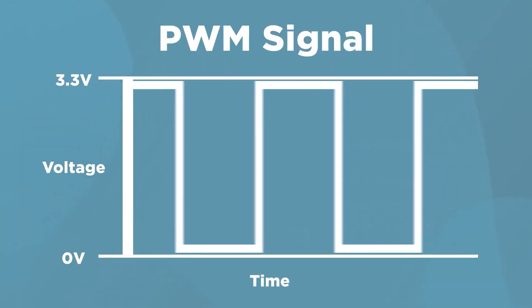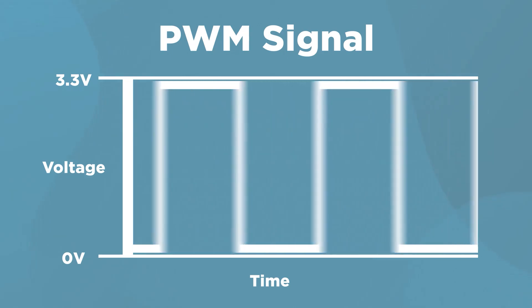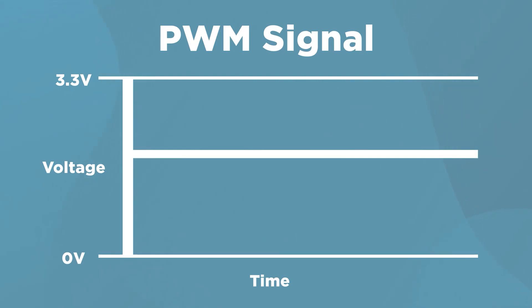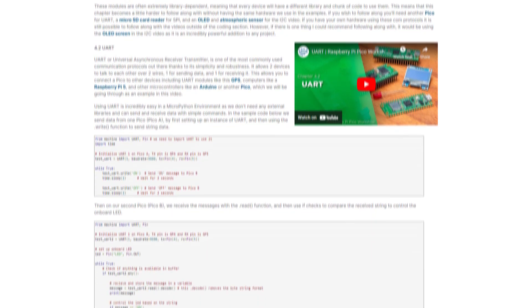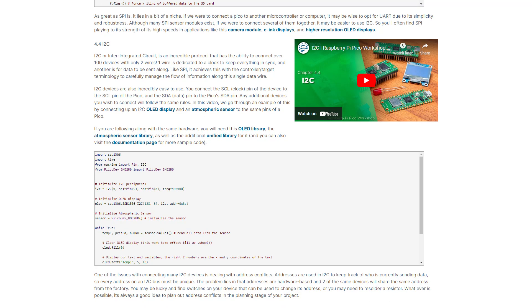There is a caveat here: microcontrollers can't produce a true analog signal, but they can create a really good imitation of one with something called PWM. The last way, again, is a communication protocol. On modern microcontrollers you'll most likely find SPI, I2C, and UART, maybe CAN bus nowadays. We aren't going to go in depth on how to use these, because we have a comprehensive beginners course that covers all these and much more — link below.